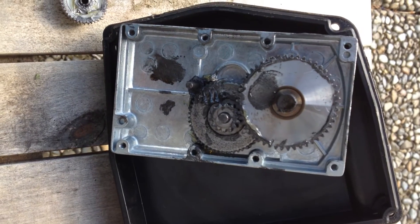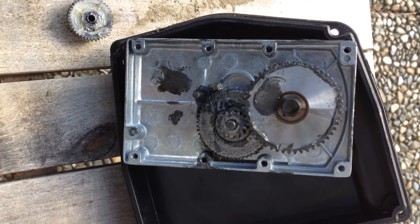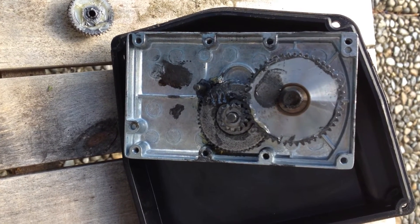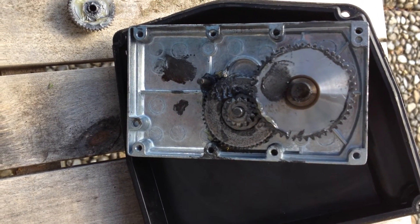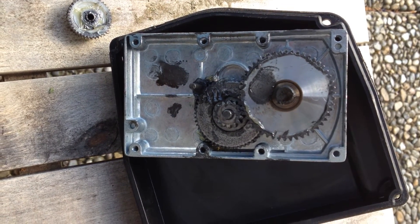I have three of them and all of them fail constantly, so I have to keep one mower just as a spare parts machine. When they work they are great, but most of the time they actually don't.